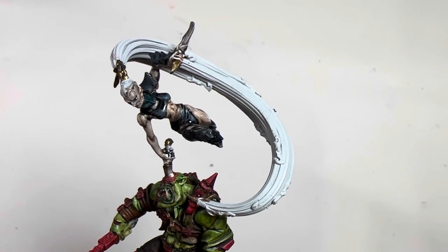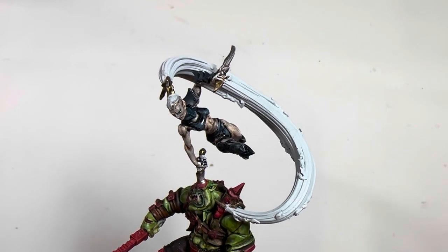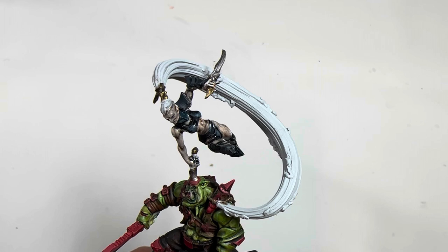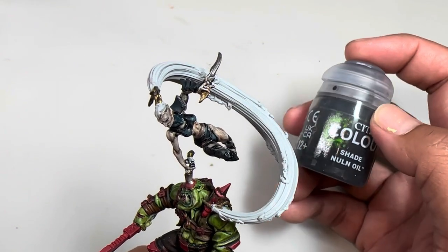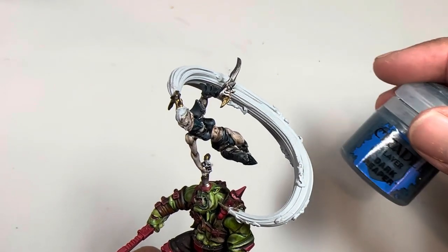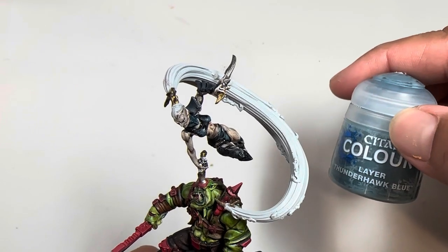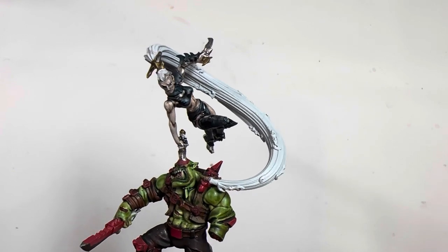The only colors we're gonna be needing today: I'd use Black Templar for the base, but you can also use Abaddon Black — I think Abaddon Black is actually what I would go with moving forward. Then to tone down the next two colors, use some Nuln Oil. The colors we use as highlights are Dark Reaper and Thunderhawk Blue.